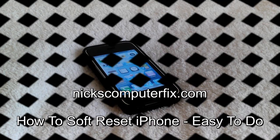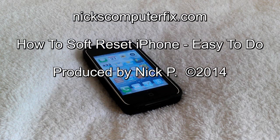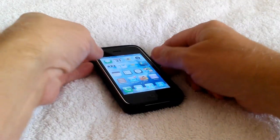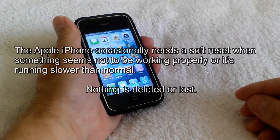Hello, this is Nick with nickscomputerfix.com and here's a short video on how to do a soft reset on your iPhone — it's easy to do. Before we get started, just like all computers, laptops and tablets, the Apple iPhone occasionally needs a soft reset when something seems not to be working properly or if it's starting to run slower than normal.